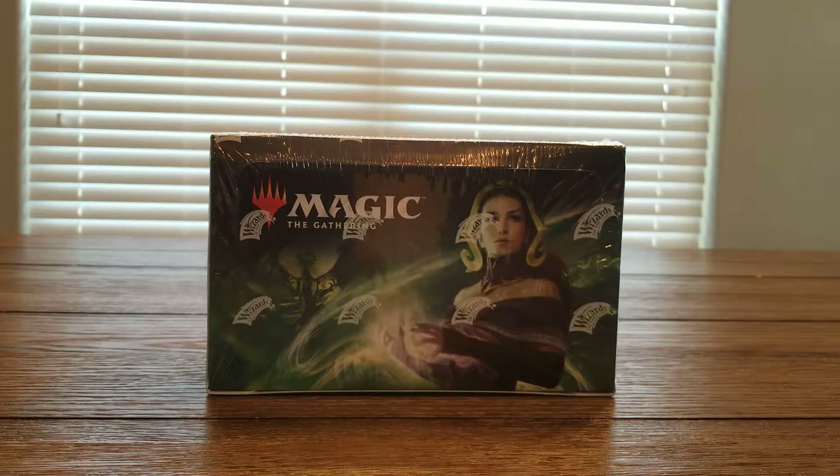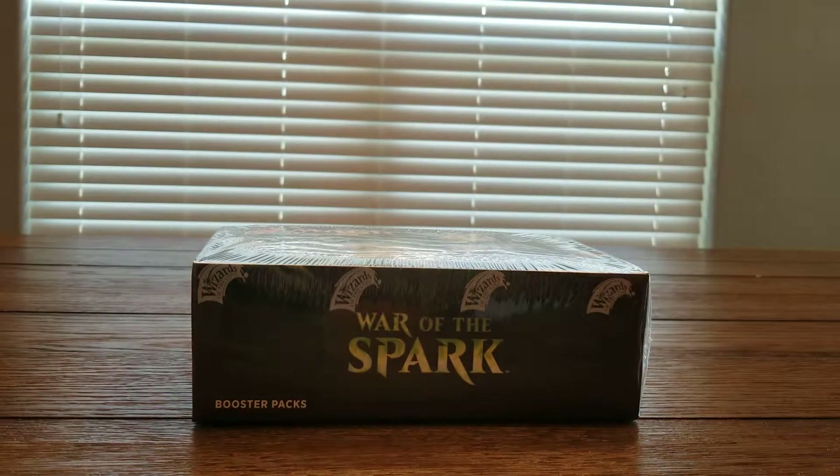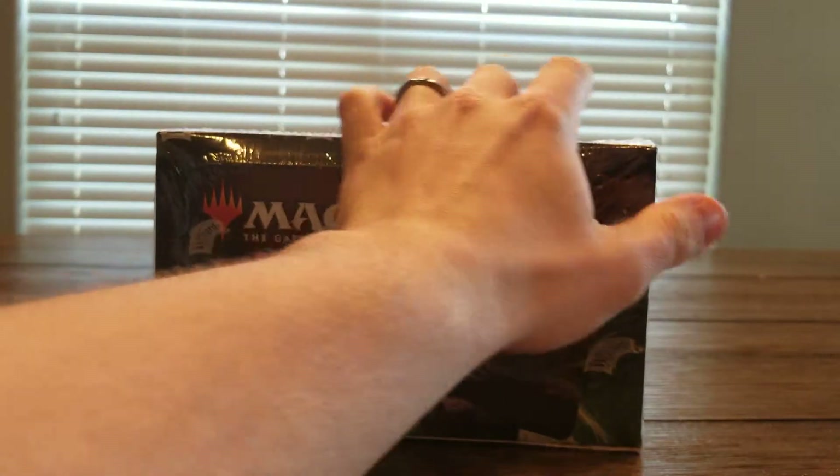Hey guys, welcome to EV-Lite Gaming. As you can see, today we have a War of the Spark booster box to open up. So let's get right to it.